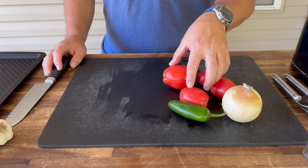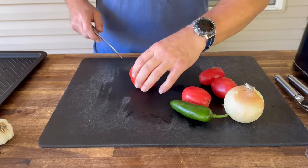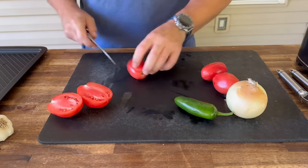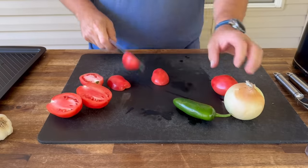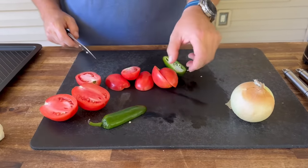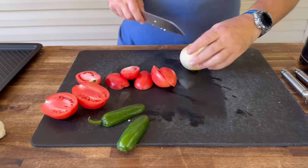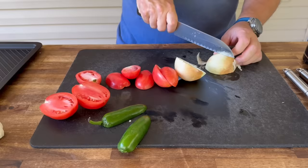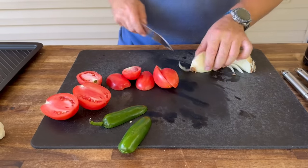Simply enough, we have some Roma tomatoes, a jalapeño, and a yellow onion. We're going to get those sliced up and then put on the griddle to char. Nice surface area. Same thing with the jalapeño — I'm going to keep the seeds in there, we can dig those out if we need to, and the pith, because that's where the heat's at. And the onion — let's quarter that one. That's probably enough onion right there.